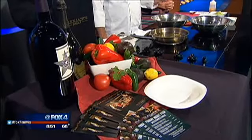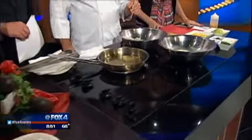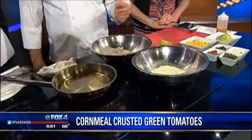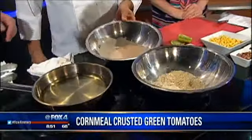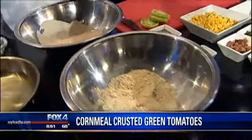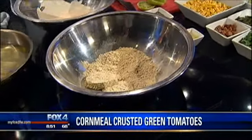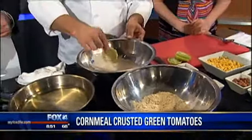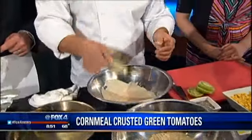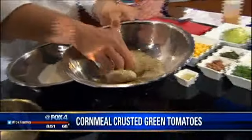We are doing fried green tomatoes. We've got a little bit of a remoulade sauce, and we're going to make a corn and tasso ham relish to go with it. I've got a wash, which is buttermilk, a little bit of paprika, salt, and pepper. I've got a breading, which is cornmeal, bread crumb, salt, pepper, and also a little bit of garlic powder. We're going to put the sliced green tomatoes in there, let them drip off a little bit, then put them into the breading.